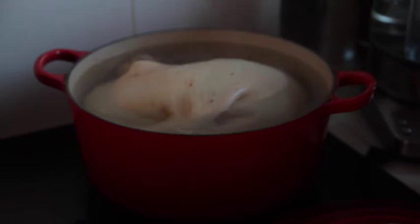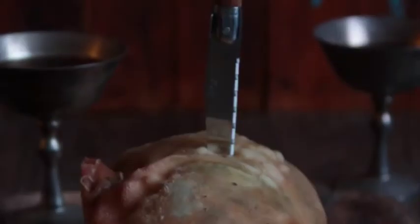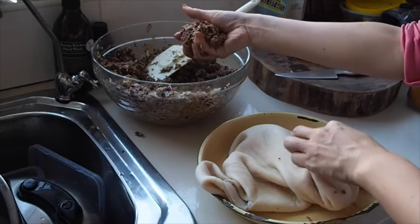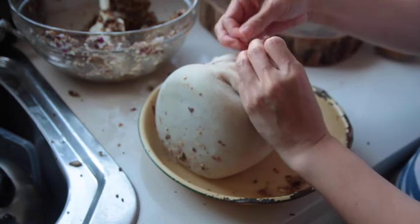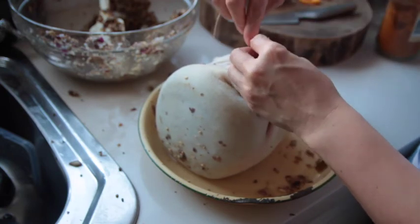Then you just boil the crap out of it, chill it, and that's it. Like I'm stopping a bagpipe. This is the weirdest sewing job I've ever done — let me be honest, I don't sew much, and this is not making me want to sew much.